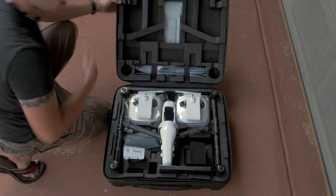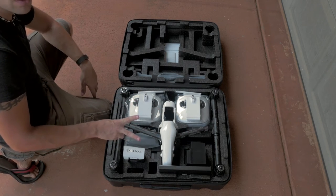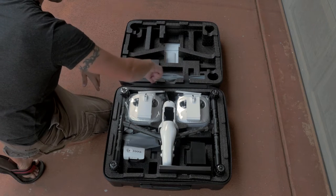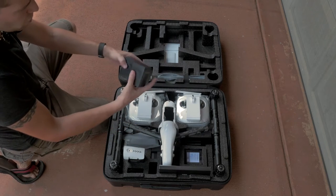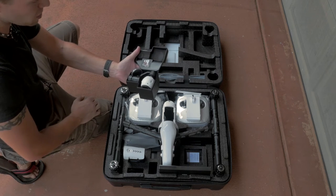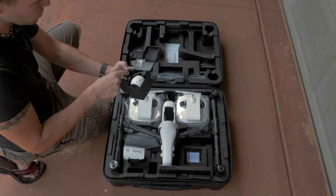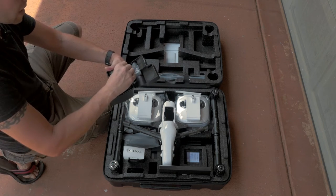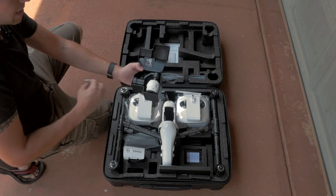When you open this case, you are met with the Inspire 1 itself, the master controller, and the slave controller — because this is the dual controller version. You get the propellers individually bagged with a nice piece of velcro to keep them safe, and then the camera case. This is where the 4K — real 4K — camera is, not just UHD. This camera generates a 4096 by 2160 image. A neutral density filter comes with it, and I'd recommend cutting a little slot in the foam so you can slip the jewel case right down there so it doesn't rattle around between your gimbal and the camera.